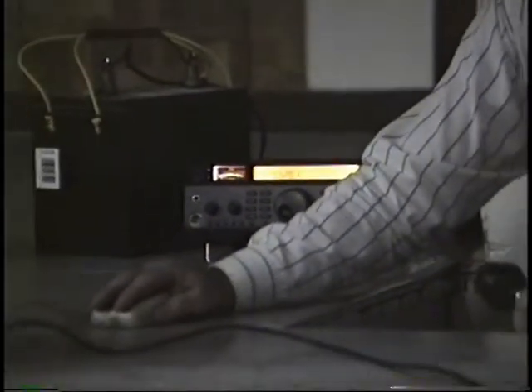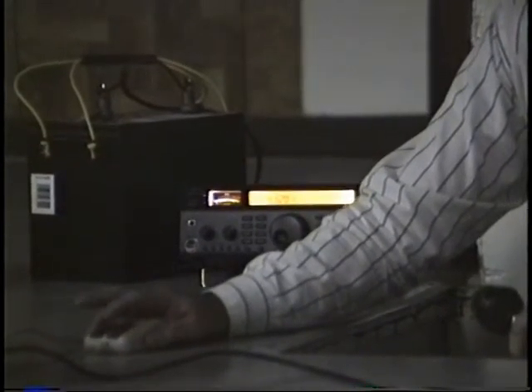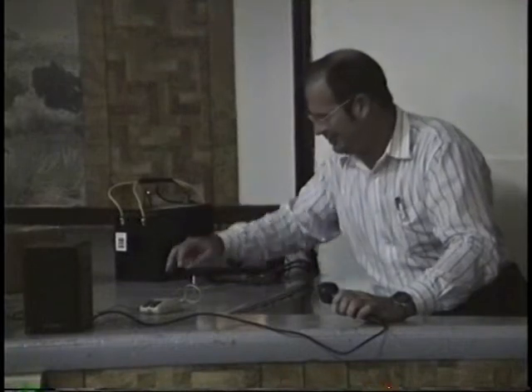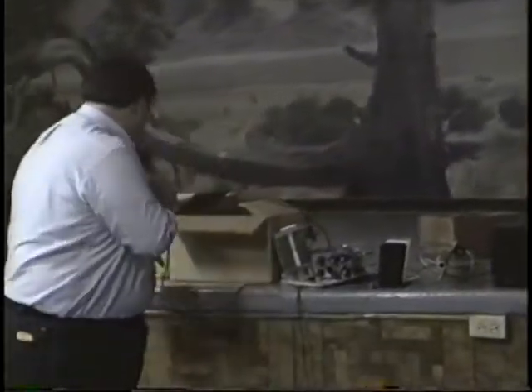Steve demonstrates sending Morse code with the mouse paddle at a modest pace, noting he's a Tech so 20 words per minute is not happening. The audience is amused, and he receives his obligatory blowtorch prize.